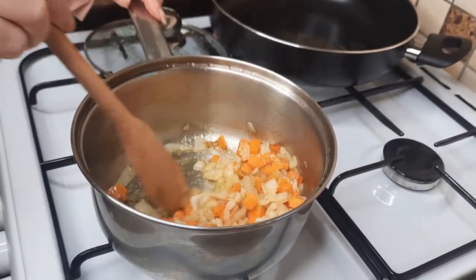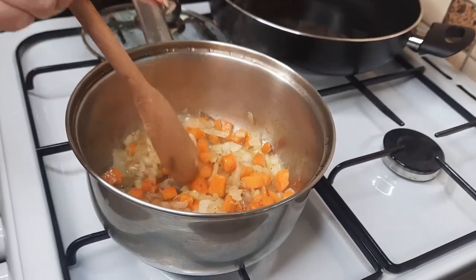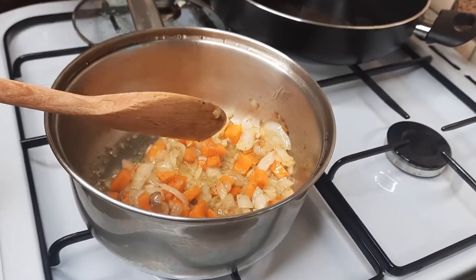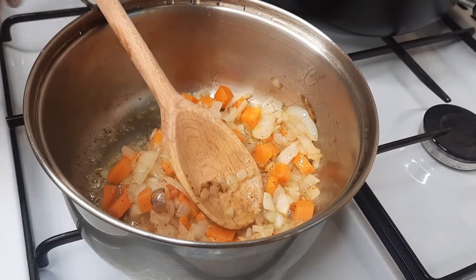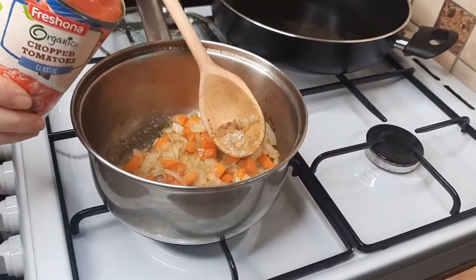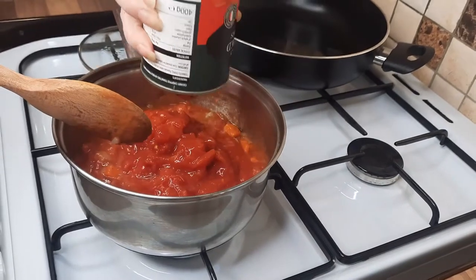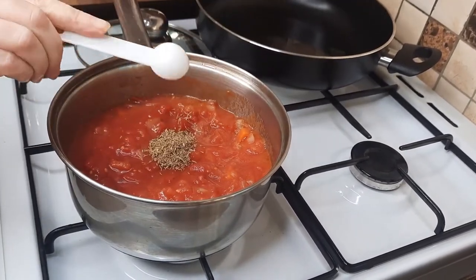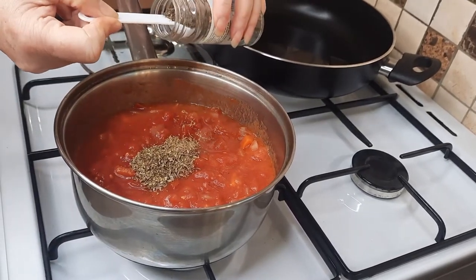Take the lid off and you can see how nice this is looking. If you find it's getting a bit dry, just add a little bit of olive oil — about a tablespoon. If you didn't want to use butter, just use all olive oil. Now we're just going to add some tinned chopped tomato.